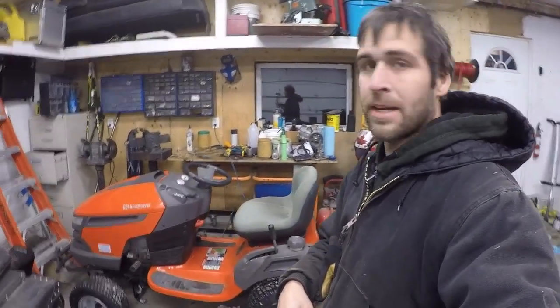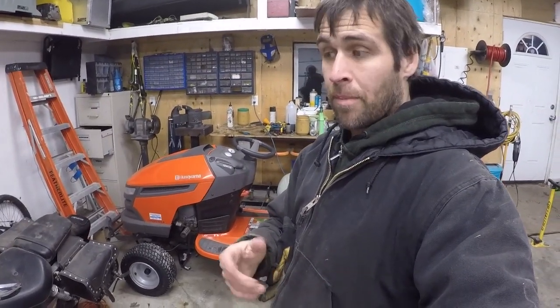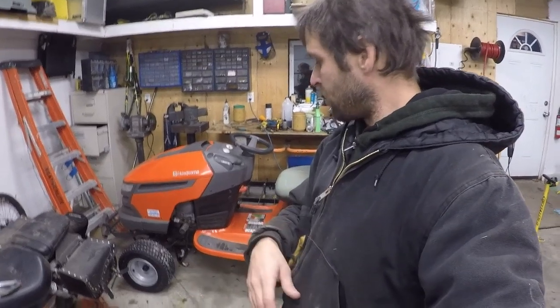Alright folks, that's a job completed. It's ready to go back to the customer. I'm just going to let it sit here for a couple of days and see if we get any drips on the floor.